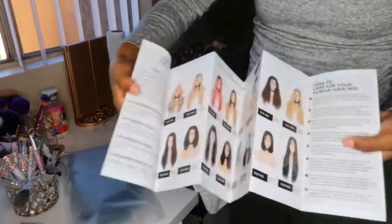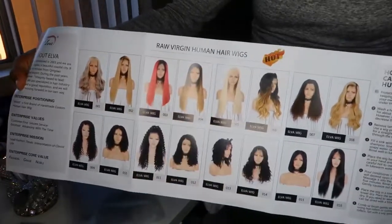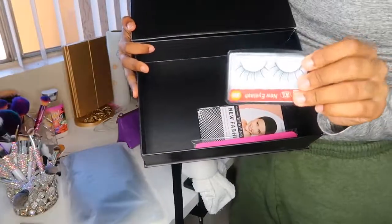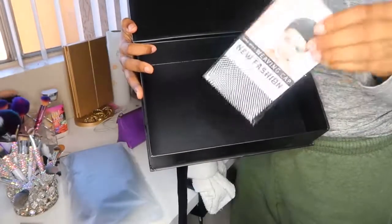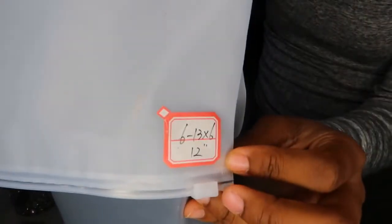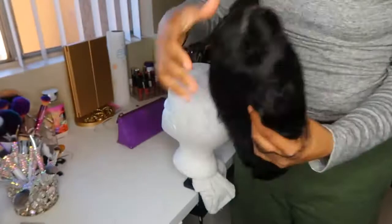I'm showing you guys how everything looked when I received it in the package. It was sent DHL and it came in three days. You get a pamphlet, you get a wig cap — the stocking net. They give you some eyelashes, but I didn't like them. They look more like cosplay type of lashes. A nail file and of course the wig. I love the packaging. I like that it came in a box so I can store it in the bag and the box. The bag is really nice too — it's not that Aliexpress plastic, it's that real nice durable type of plastic bag.